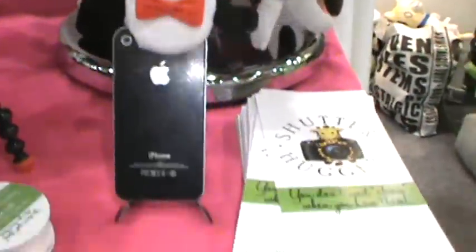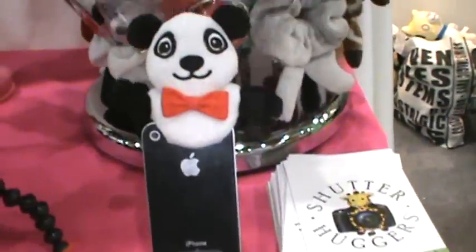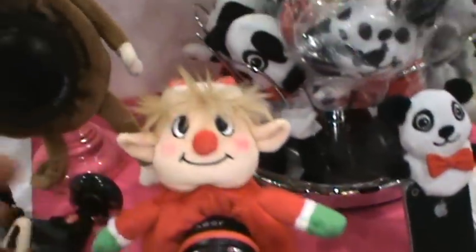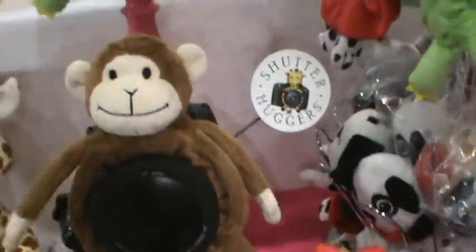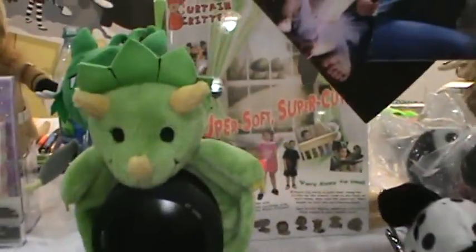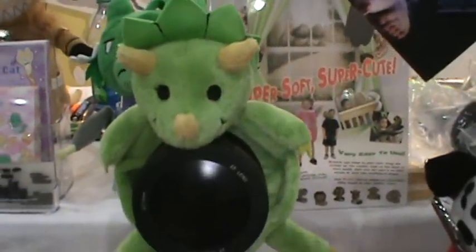It's called Shutterhuggers. They have one for the iPhone or any phone — I guess they just put it on an iPhone to display it. But they're these little animals that actually fit over the lens of your camera. So that way the child is already looking there, and all you have to do is press the button.